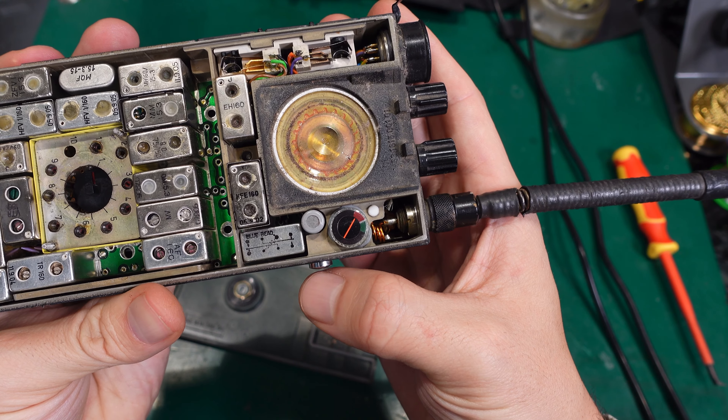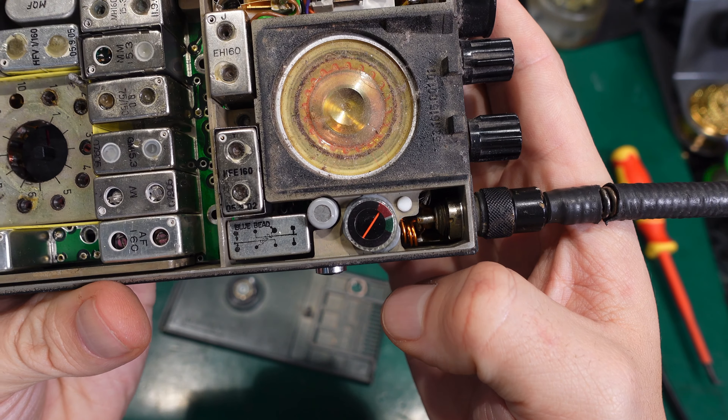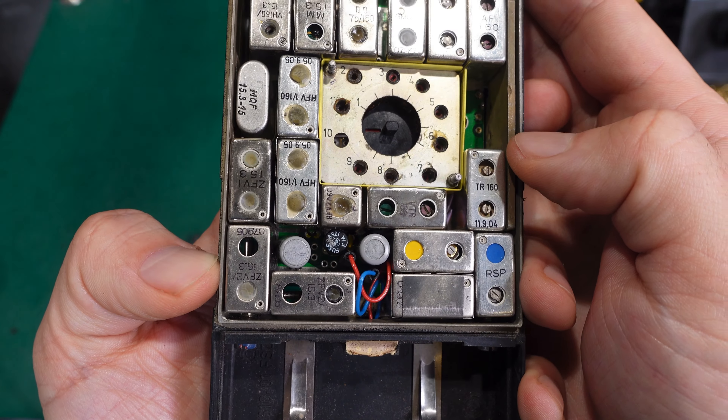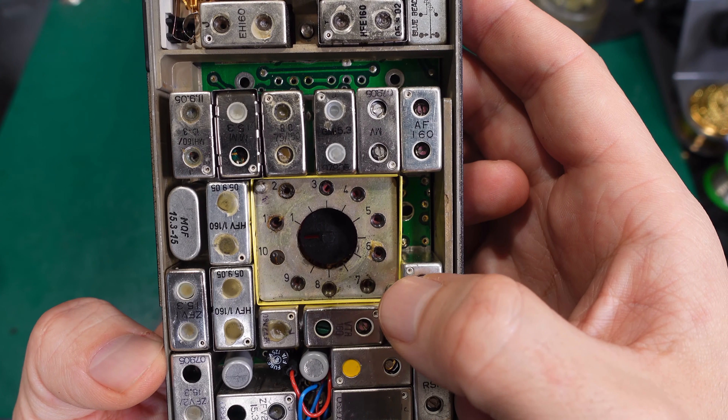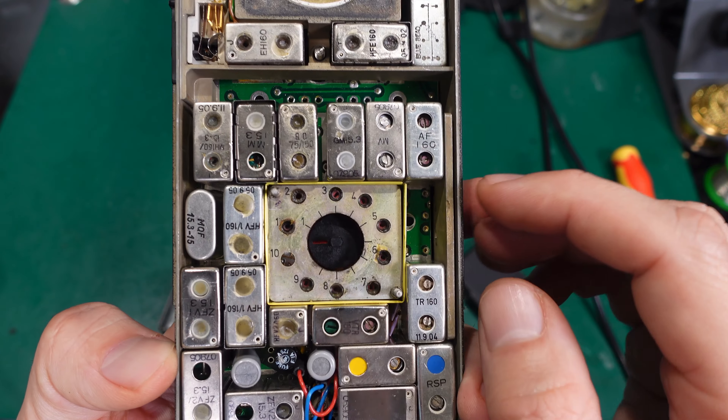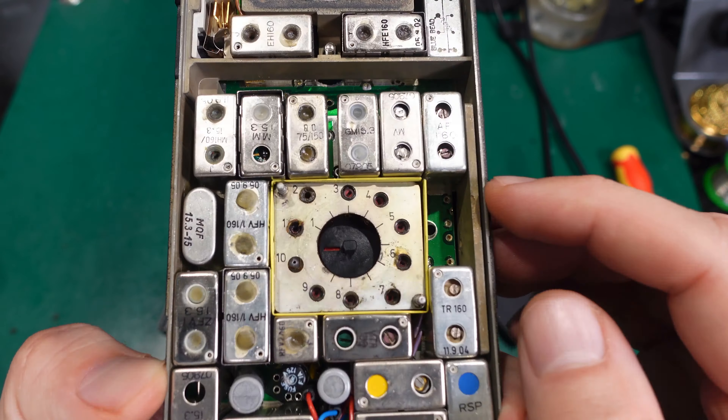We've got some sort of relay and we can see the antenna connector. I expect this to be VHF. There are lots of cans inside. I can see a fuse, so that's going to be your first starting point if something is not working. Here are your channels, and I believe you trim and tune each channel using that tiny dial — you put a plastic screwdriver in and tune the radio. It's quite interesting.